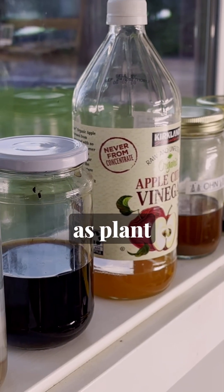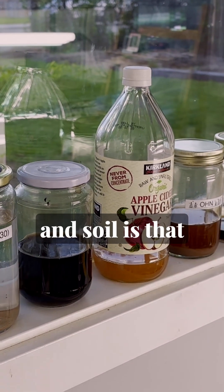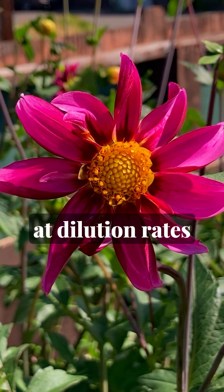On their own, each of these can be used as plant supplements, along with other uses we'll get to. The main thing you need to know about applying these to your plants and soil is that we only ever apply them at very small doses per application. The FPJ, WCA, and WCP can mostly be applied at dilution rates of 1 to 500.